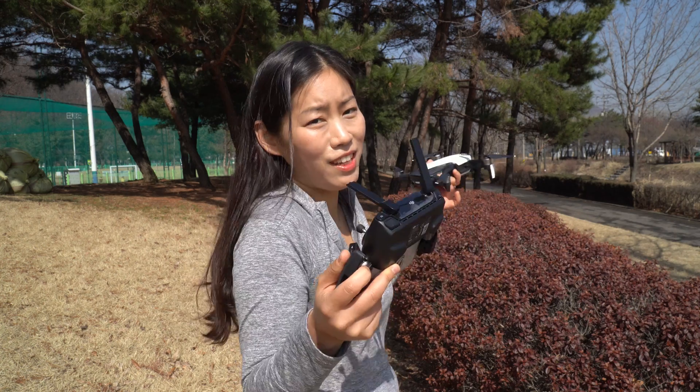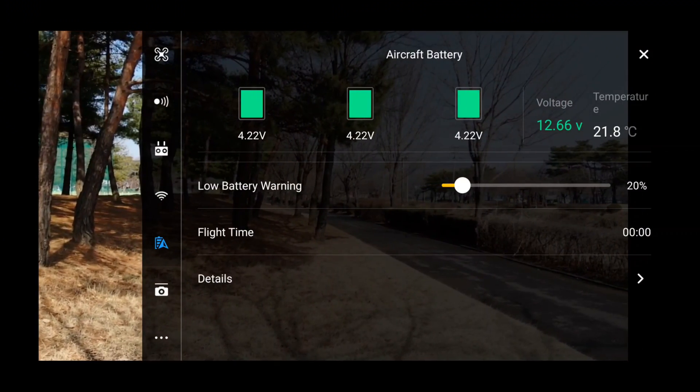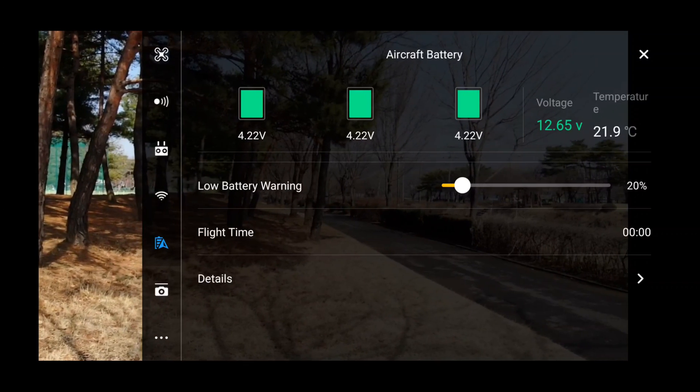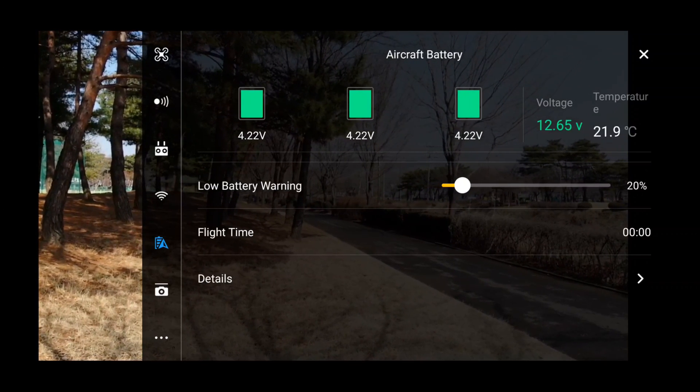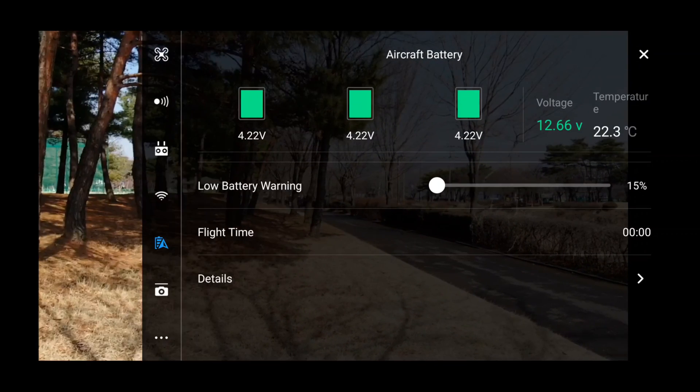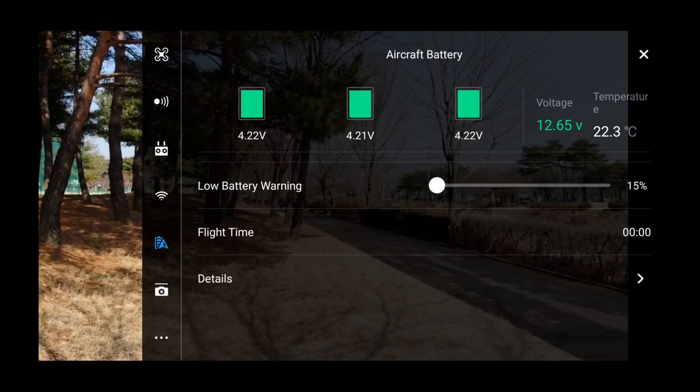Right now I do have 97% battery. The battery is very normal, temperature is like 22 degrees. There's a low battery warning — the nice thing is I can actually adjust it, and I'm going to adjust to 15%, which seems to be the minimum.